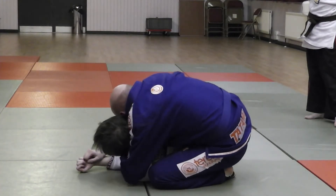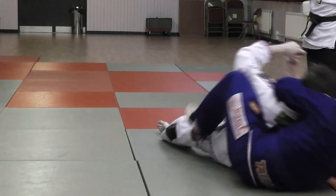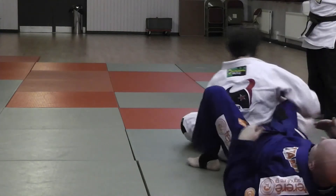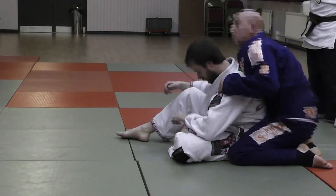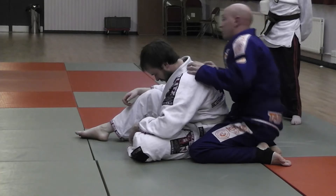Secure my harness, put my chin on the shoulder, sit back on my butt, roll over onto the other hip, put my hook in. Look how close I am — this is a big thing. My chest occupies the space in the centre of the shoulder blades. I can't let his body rotate independently of mine — that's how he's going to escape.